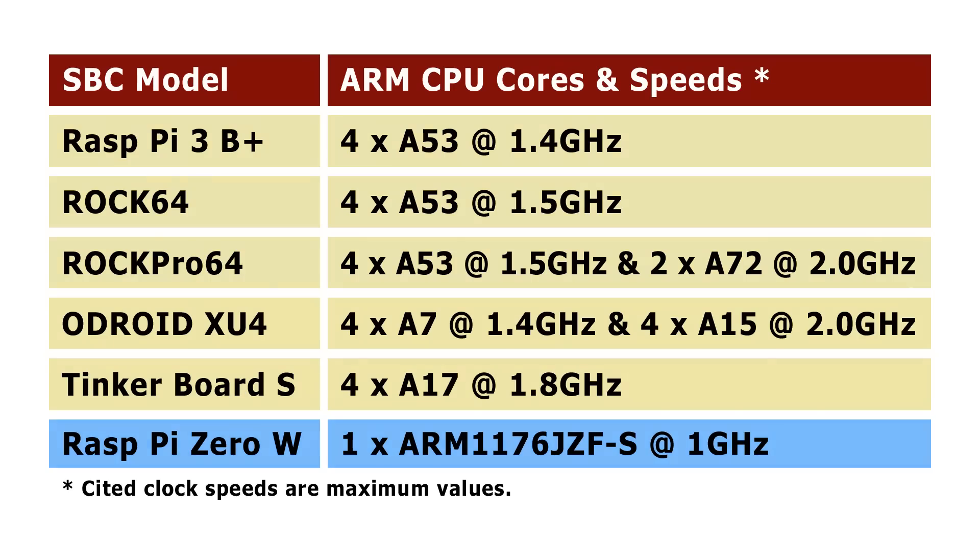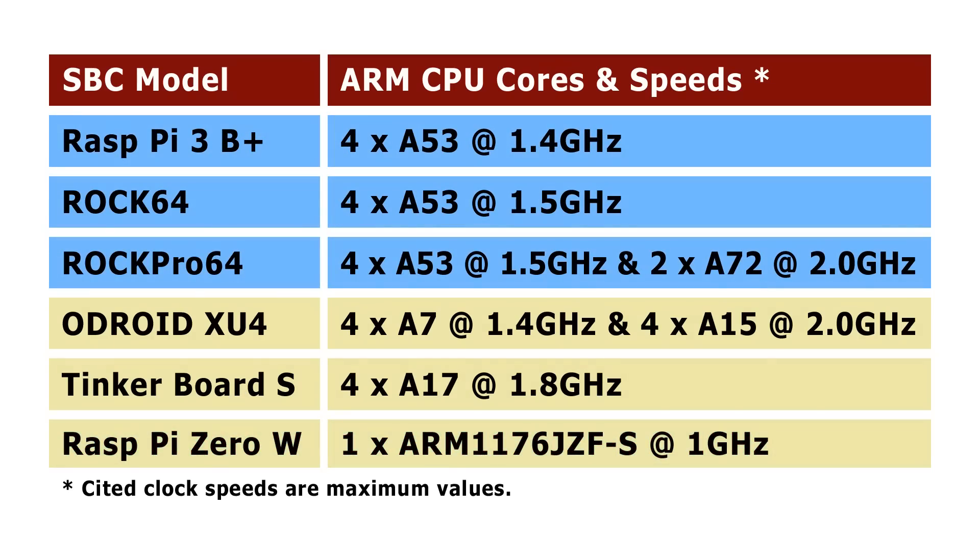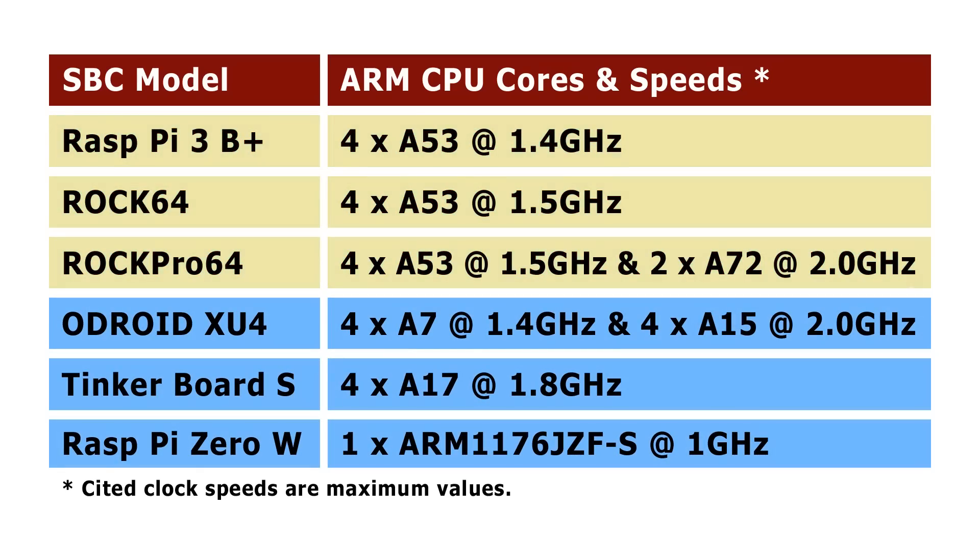It's worth pointing out that the first three boards — the Raspberry Pi 3B Plus, ROK64, and ROK Pro 64 — have got 64-bit CPUs with A53 and A72 cores, whereas the other three boards here have 32-bit cores. This might make a difference as we get through to the tests later on.